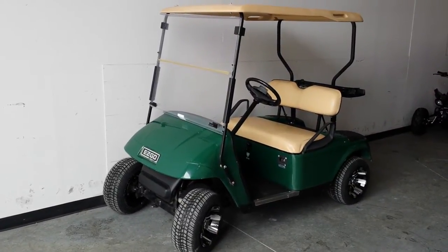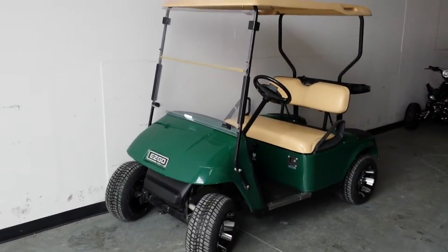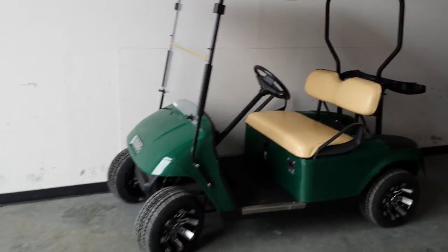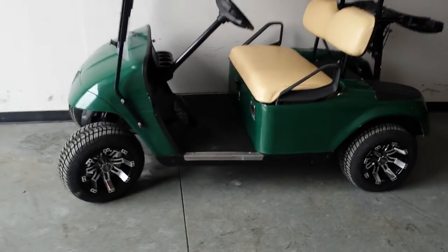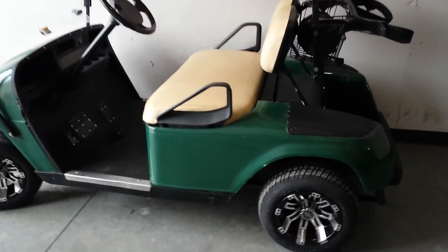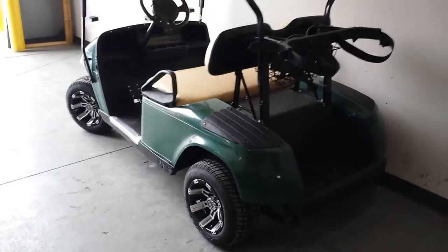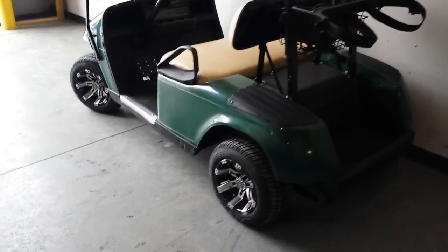Here you're looking at the Easy Go Green golf cart from saferwholesale.com — 48 volt, six 8-volt batteries, custom rims, custom tires. Pretty much your standard golf cart with some nice new extras: new batteries, new rims, new tires.